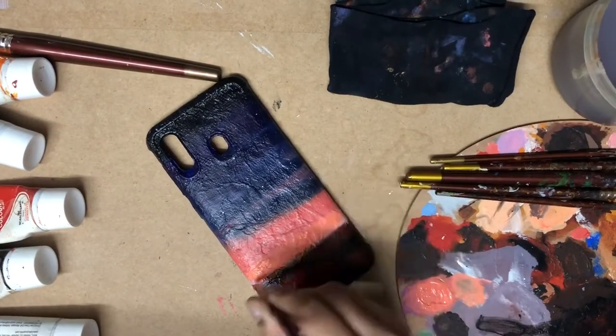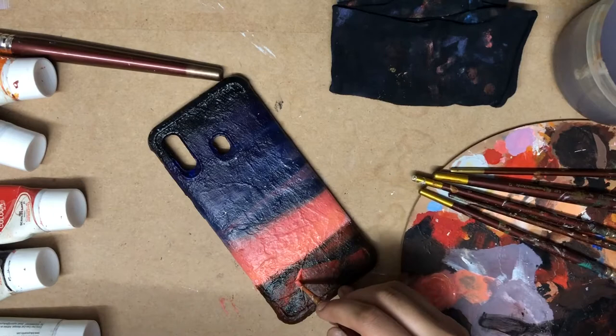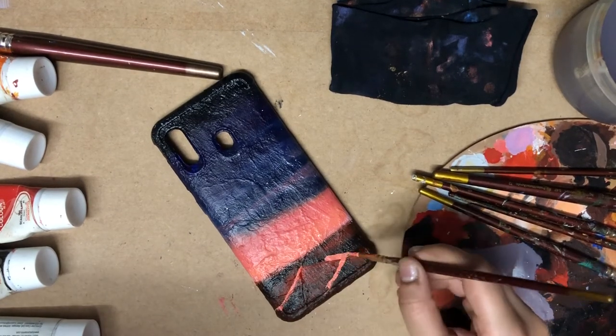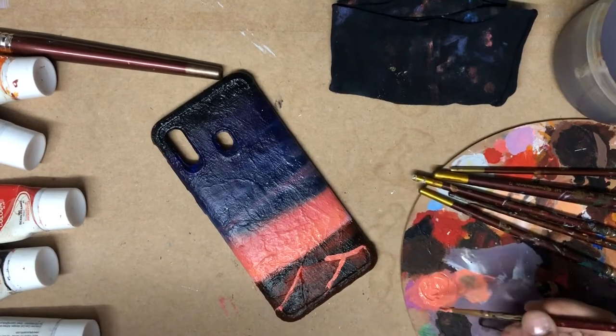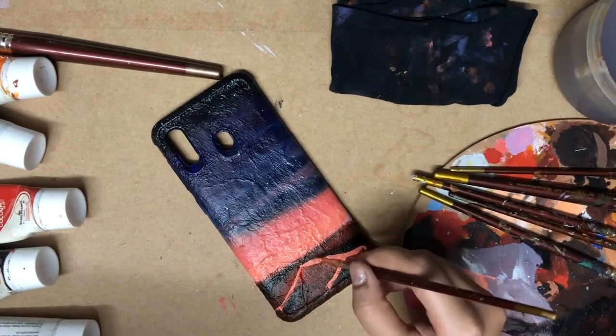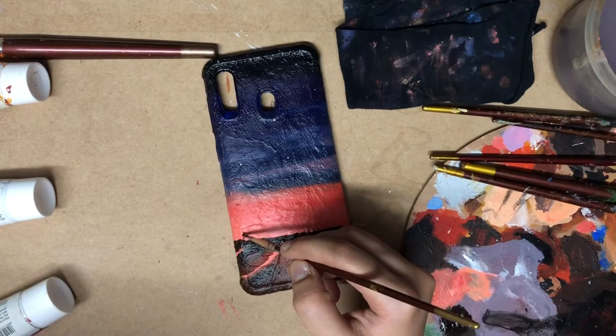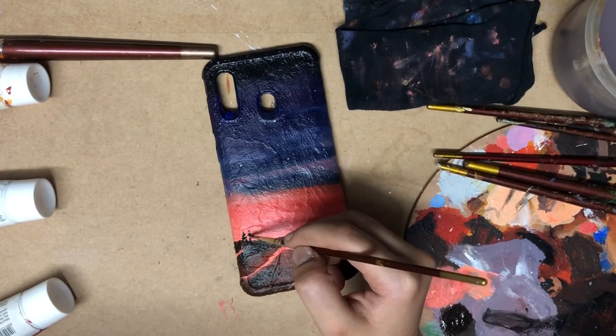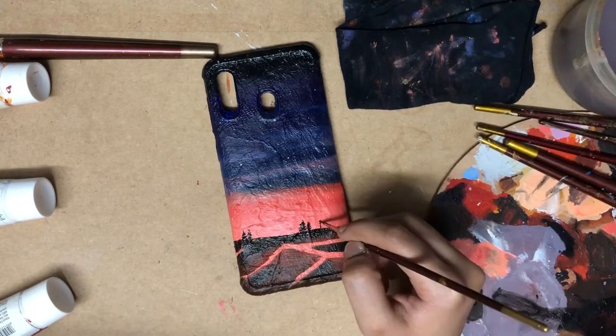Again using a lighter shade than before to highlight a few areas. If you have any questions regarding this painting, you can ask in the comment section. Making small and big trees using a triple zero number round brush.